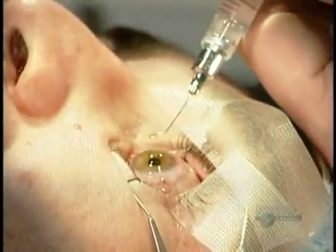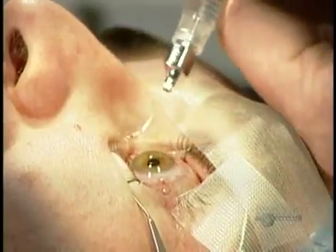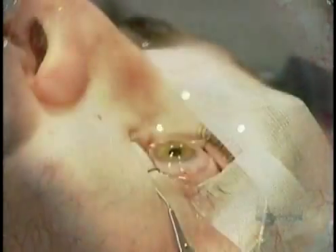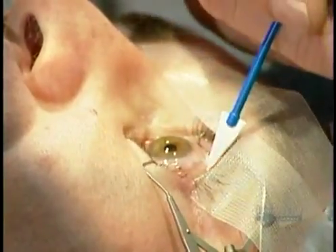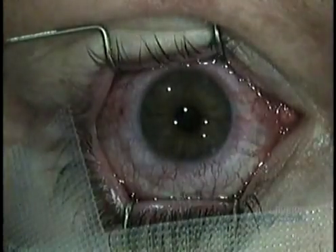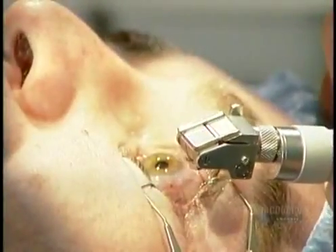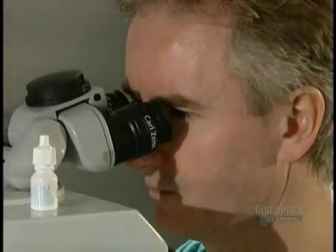Then he removes the sponge ring. Within 45 seconds, the negative pressure inside the cornea sucks the flap back on. The flap literally seals itself. With the sponge, the surgeon dabs up any excess water. He applies antibiotic drops as a preventive measure, then inspects the microkeratome again before moving on to the other eye.